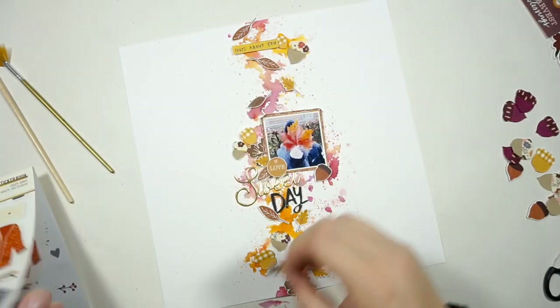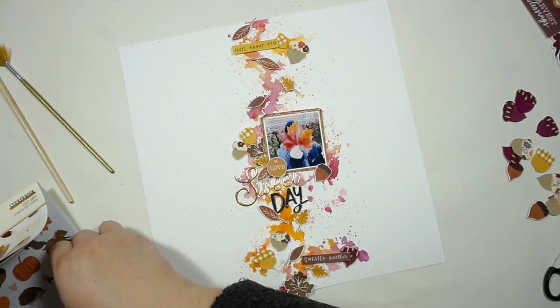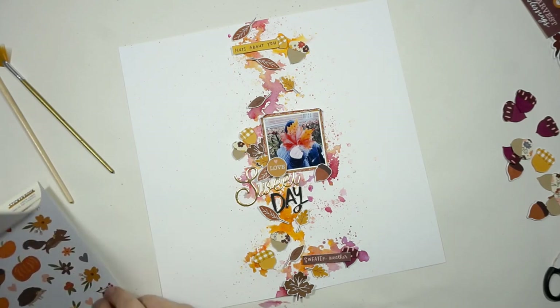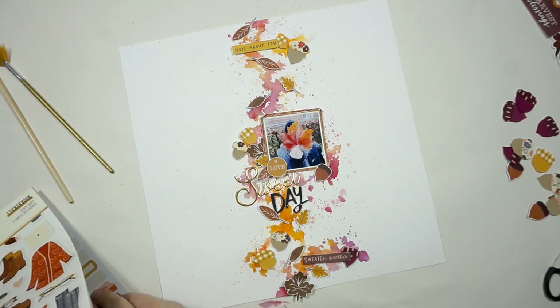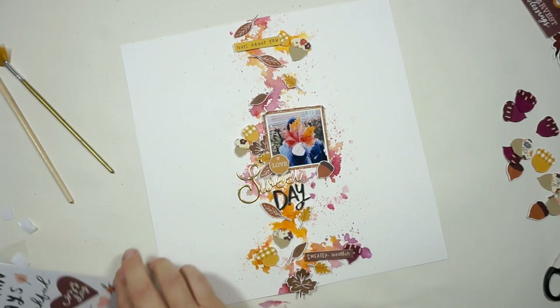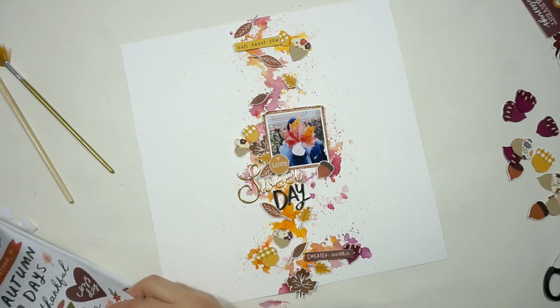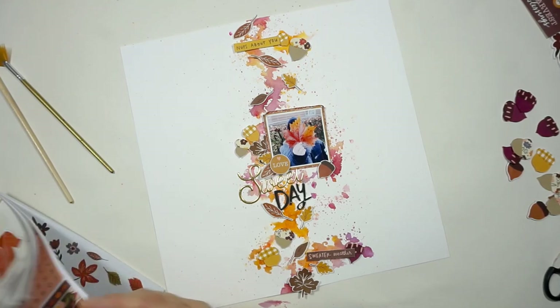I had grabbed a little hedgehog and added it to a piece of cardstock, but I don't know why — I found that cute thing on my sleeve from my jacket a few hours later. So it's gone missing!